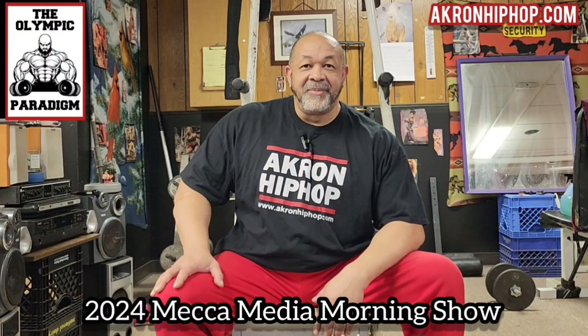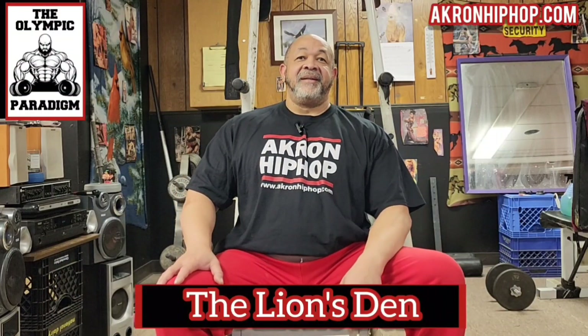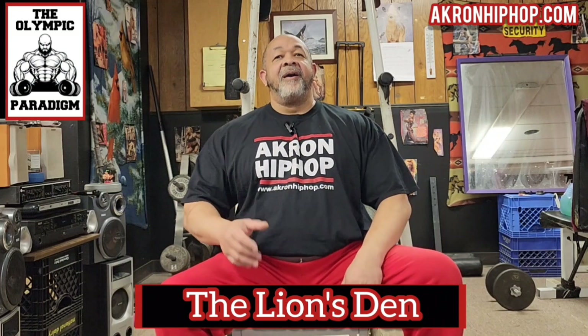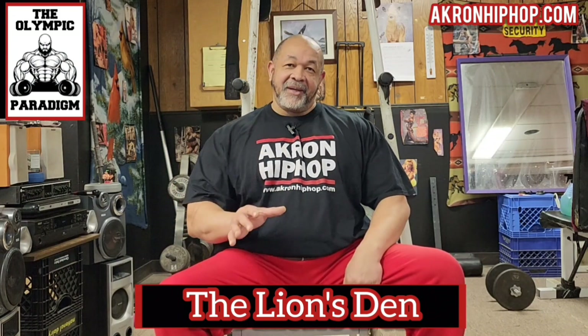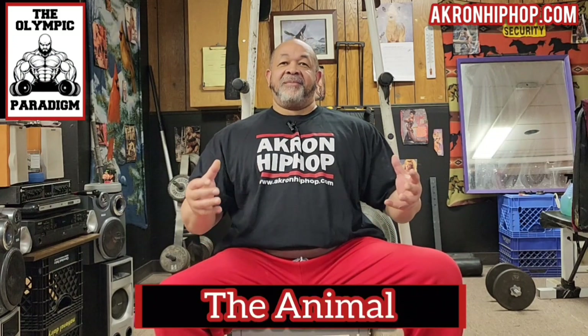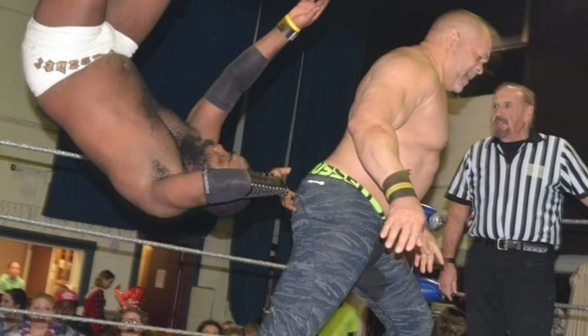Welcome to another episode of The Lion's Den, deep in the heart of the world famous, universally known Olympic paradigm. I'm your host, Animal, and once again, this is where the magic happens.